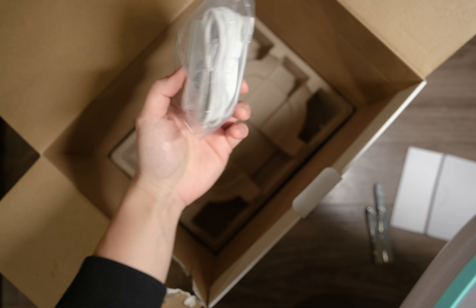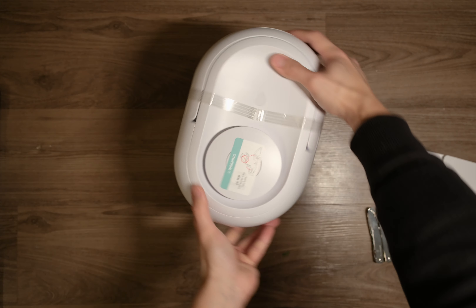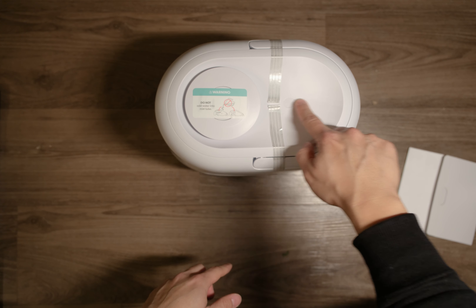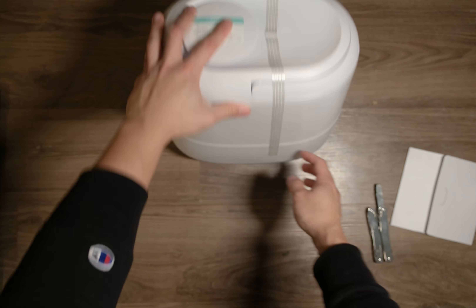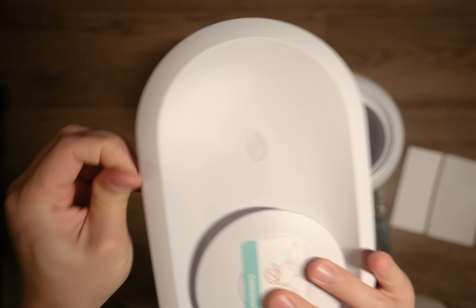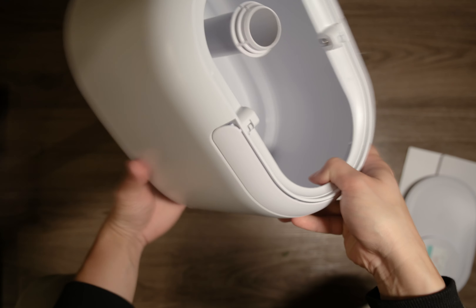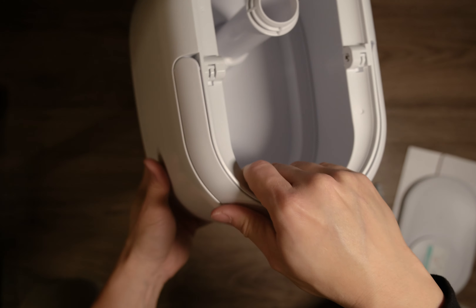Let's take it out of the box. We have the power brick itself. What's really cool about this humidifier is that it's got a top-fill functionality. You see there's a water symbol here, so you can literally just pour water on the top and the water will go down. This part is removable, and here is where you would put the water inside. You can also detach this, and it's also got a handle.